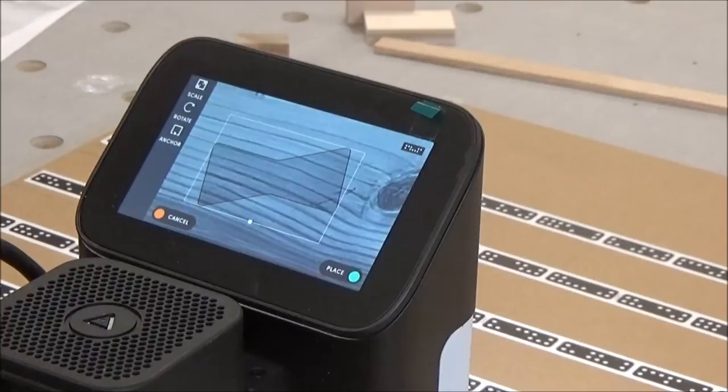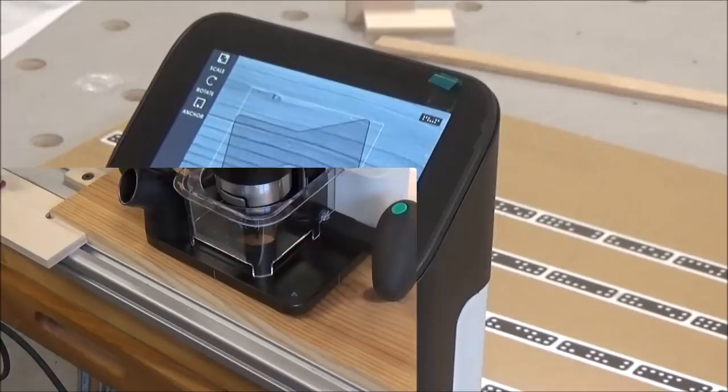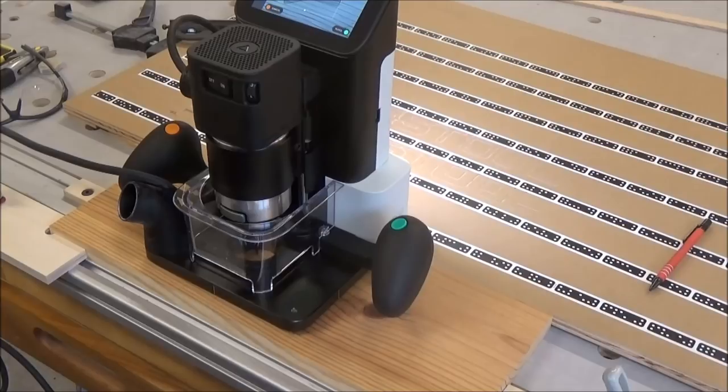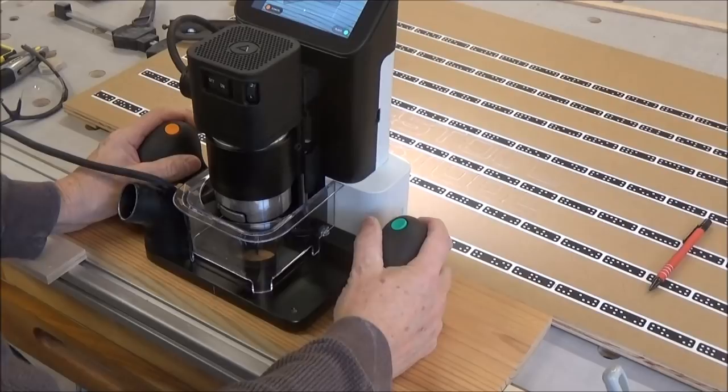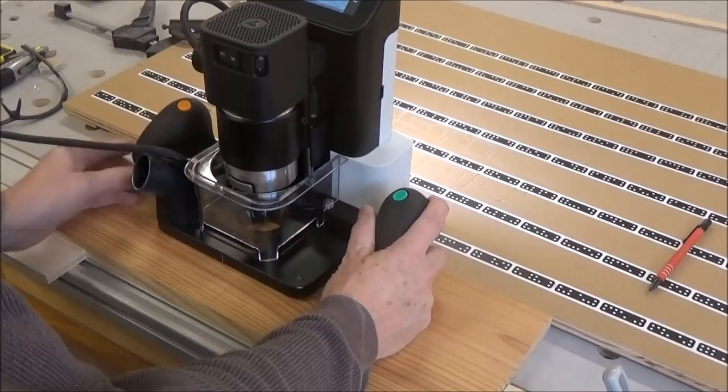I'm just going to go ahead and put it on my board right here. I put some scribe lines down here, and those tick marks that I engraved on the base — I'm going to line it up with that and see what happens. So I'm going to place it here. And now we're going to do the cut.